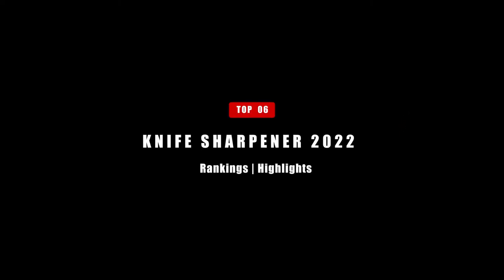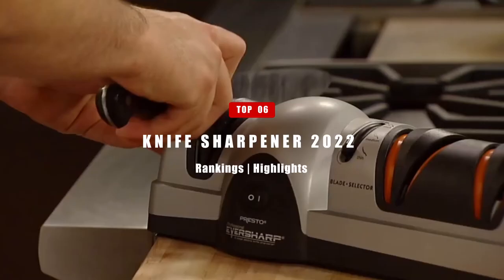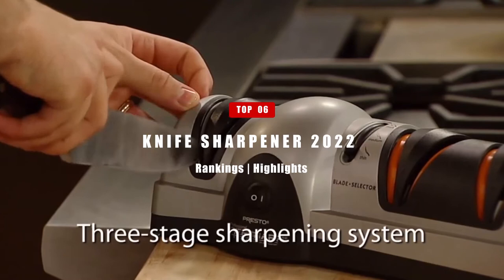It doesn't matter what kind of knife you buy, they all tend to dull eventually. And it's a good idea to keep your knives sharp, because a dull knife — that's why in today's video we're going to be going over the top 6 best knife sharpeners. And without further ado, let's get right into it.